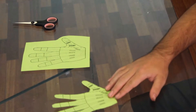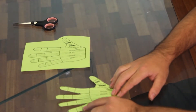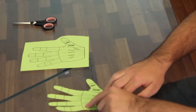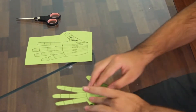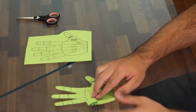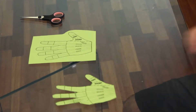Once you're done cutting it out, to make the fingers more flexible when you're making the hand, you want to fold where each of the lines is on the template. As I did that on the pinky finger, you want to do that on all the others. And that is the first step.